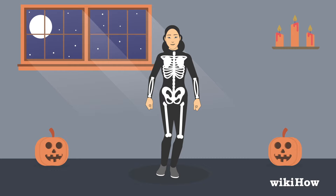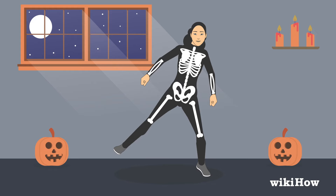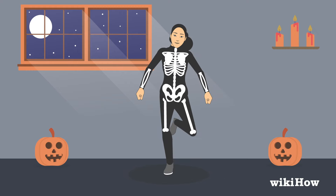Hop to the left on the same foot and kick your right foot out to the side. Now do the same thing on your other foot — hop to the right on your right foot, then hop to the right again and kick your left foot out to the side.